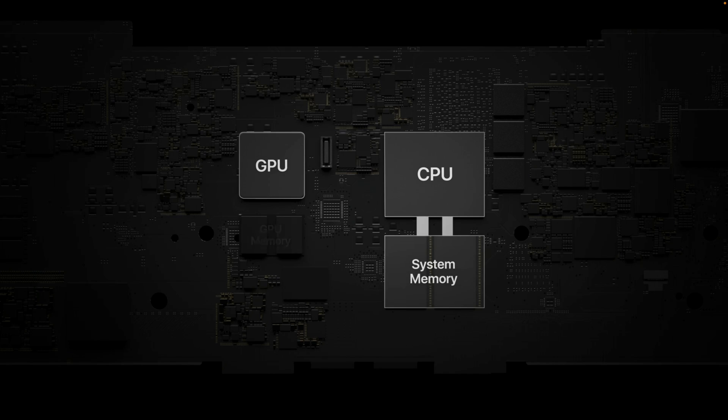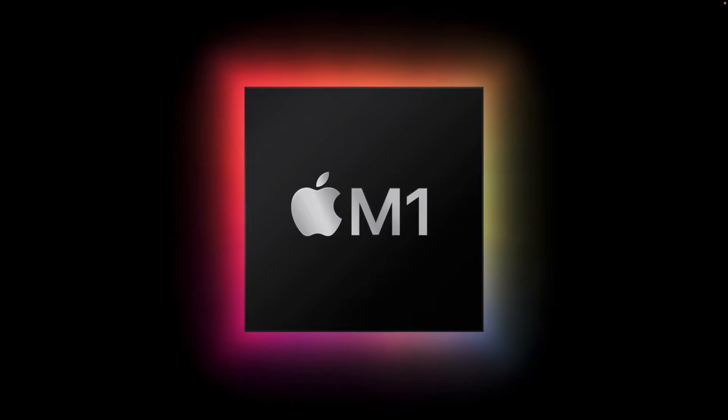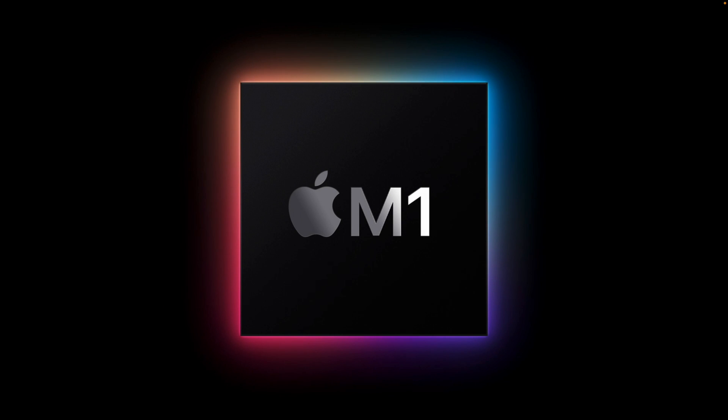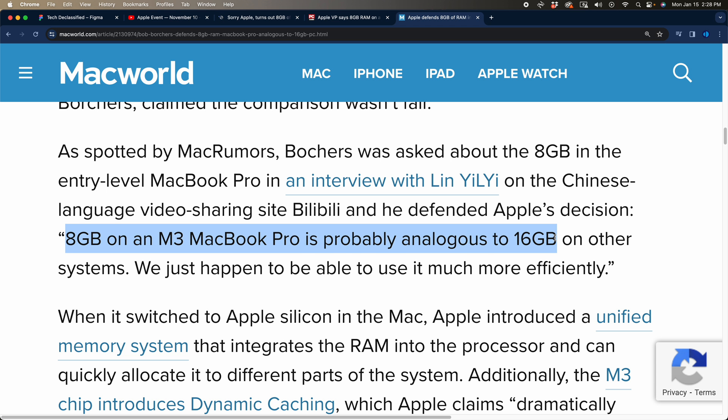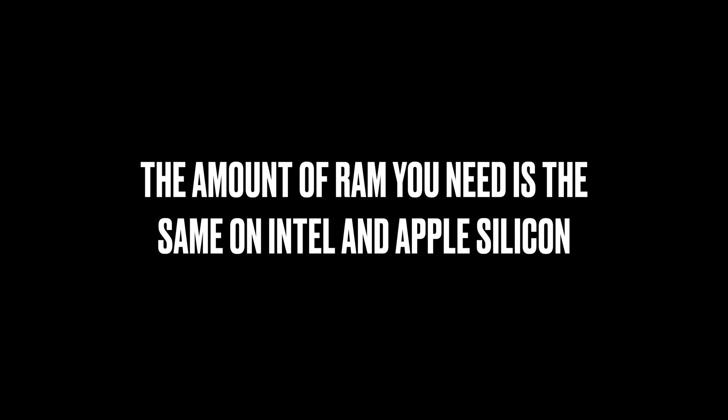Now let's talk about memory for a second. Traditional computers have essentially two types of memory: regular RAM and VRAM. These would be separate modules, one connected to your GPU and one connected to your CPU. According to Apple, this model is highly inefficient. What Apple has done is combined all of this onto one chip, meaning instead of having RAM for the CPU and VRAM for the GPU, you just have one type of RAM for everything on the chip. You may hear, even from Apple themselves, that because of this new unified memory system, you don't need as much memory anymore. But truthfully, with maybe a few exceptions, this is just plain wrong. Generally speaking, the amount of RAM you need on an Intel computer is roughly the same on Apple Silicon.